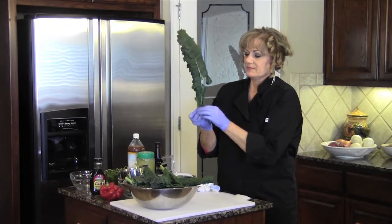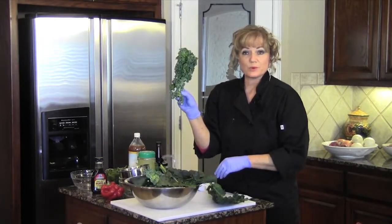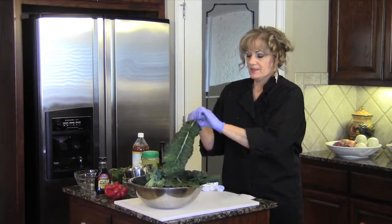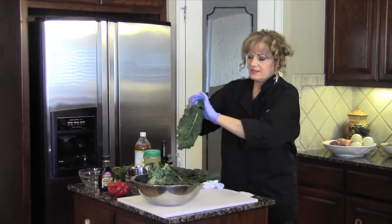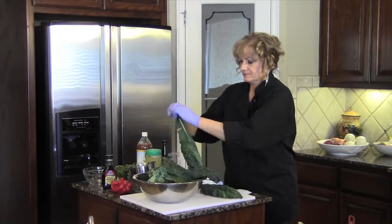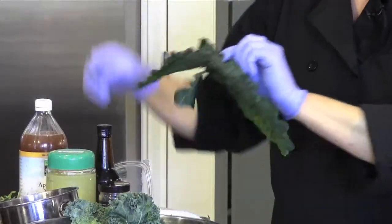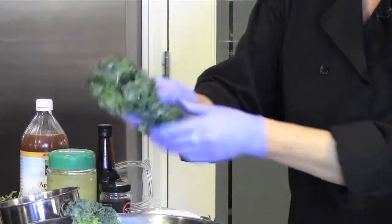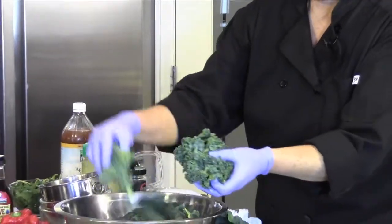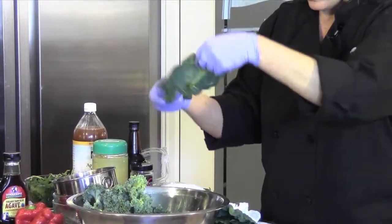This is called dinosaur kale — Lacinato kale is the proper name, but we call it dinosaur because it kind of looks like dinosaur skin. This is curly kale, and both will work. Kale has a real thick stem we don't want, so I call the process stripping. You just put your fingers on the kale, grab it with your thumb and forefinger, pull it off, and strip it. The stems are good if you have a juicer or if you make your own vegetable stock. You can even get your frustrations out this way, or train your children to do it.